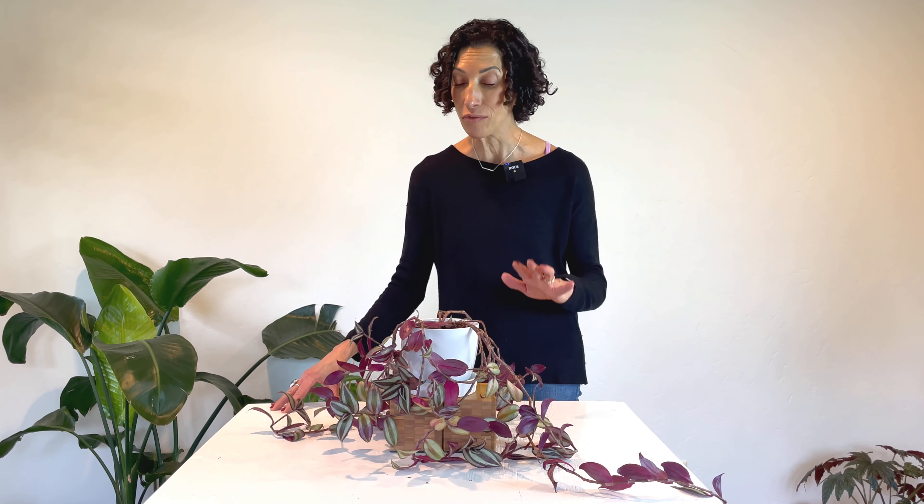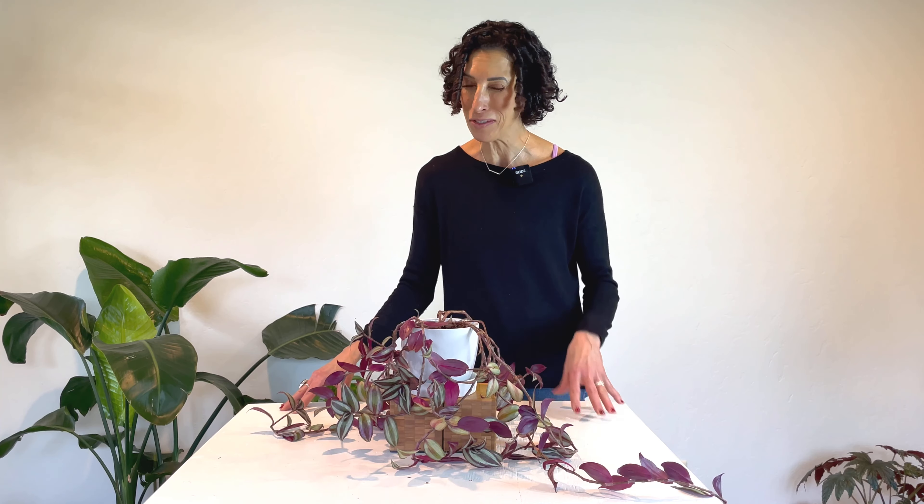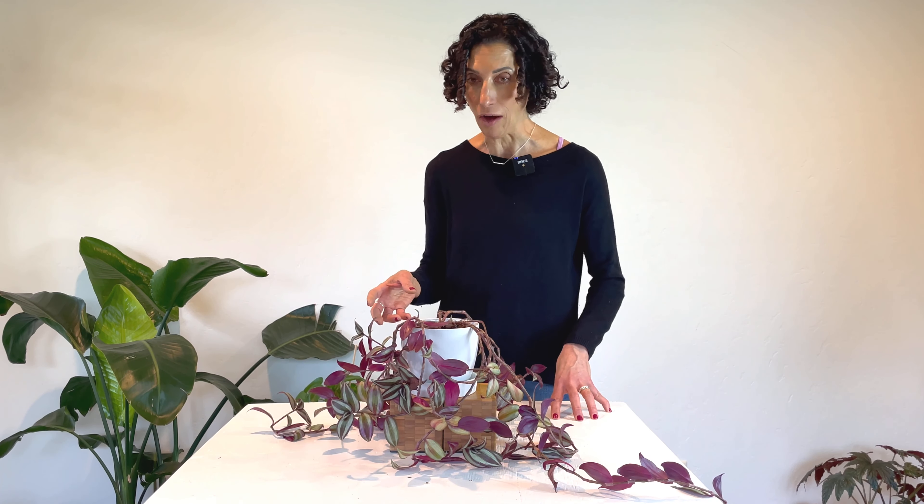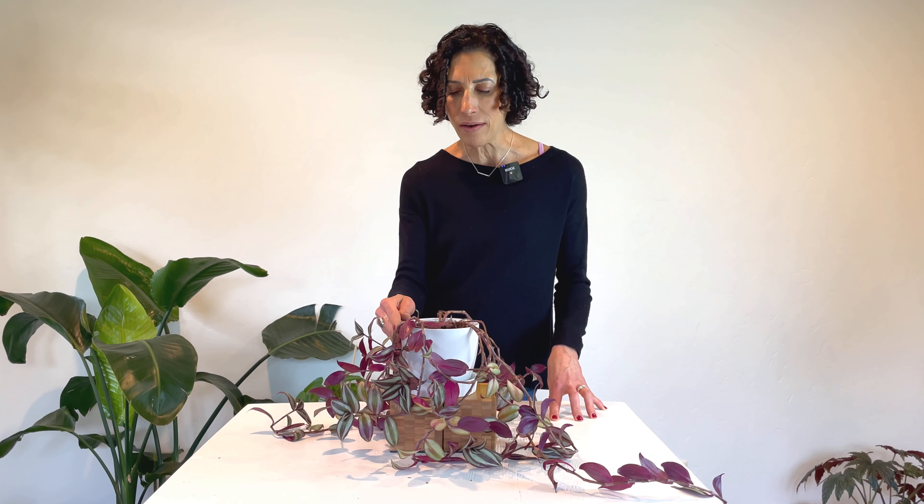The Tradescantia likes a well-draining, average soil mix. Now it doesn't like to dry completely out, so if your soil mix is too quick-drying or too airy, you're going to be watering a lot — so you want to find a nice balance there. As far as watering goes, you don't want it to dry completely out, but it doesn't want to stay soggy either. Watering when the soil is dry one to two knuckles down is a good rule of finger for that.